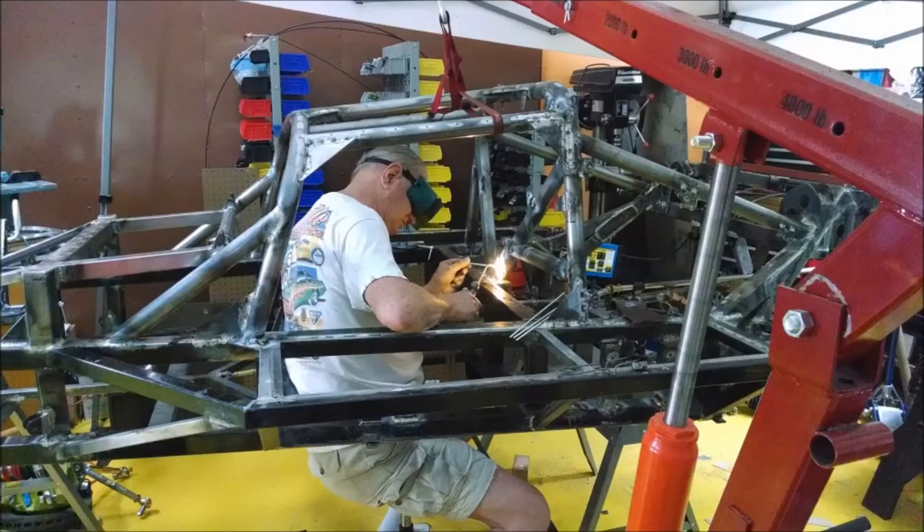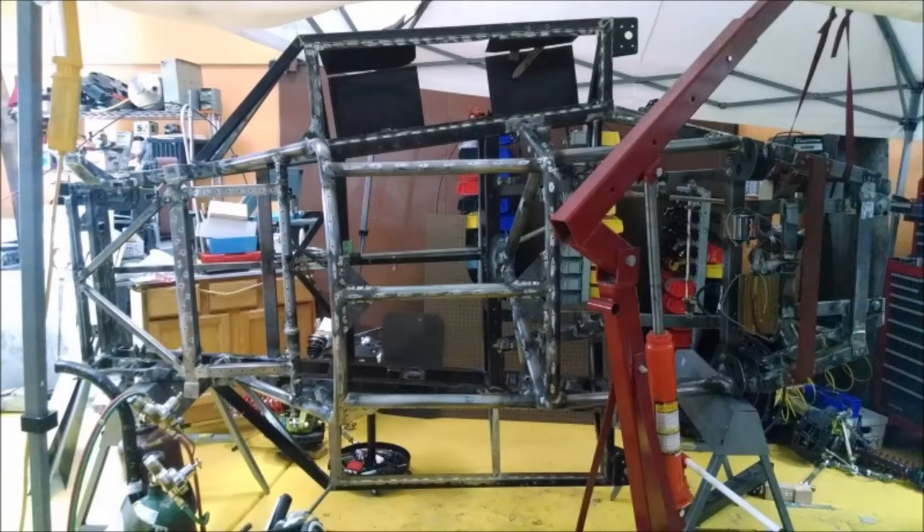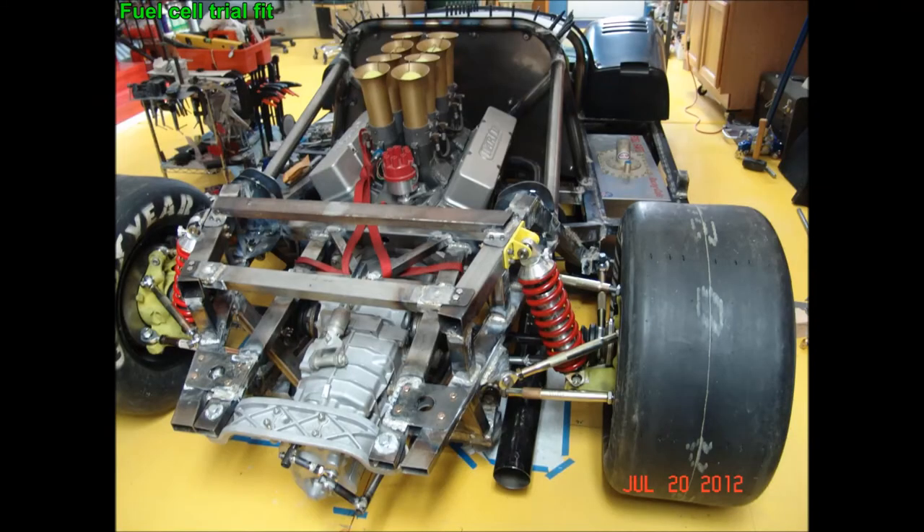I'm finishing the welding on the chassis. I like to use a torch instead of a MIG or TIG welder, but it's a personal choice. To move the chassis around so I can get at all angles, I just use my engine hoist. It's starting to look a little like a race car.